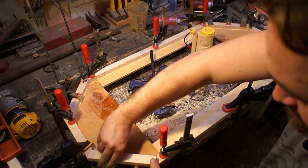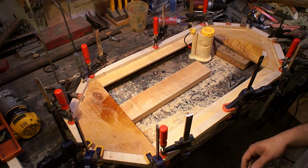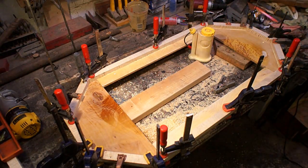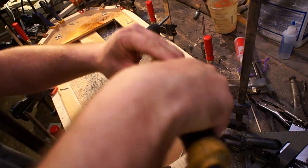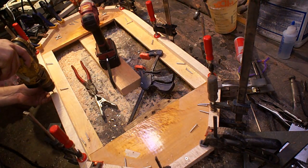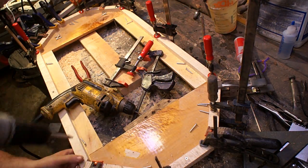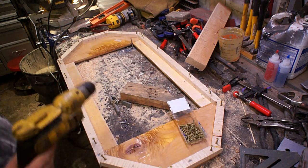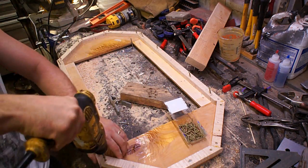I clamped everything in place first, then I took each part out individually so I could make sure it was a tight fit and would go all the way around the perimeter without anything moving. Since there was going to be torsion in the wood, I wanted to make sure they were physically attached with more than just the glue. I went back in, pre-drilled all the holes, countersunk them, and then just buzzed some screws down in there.